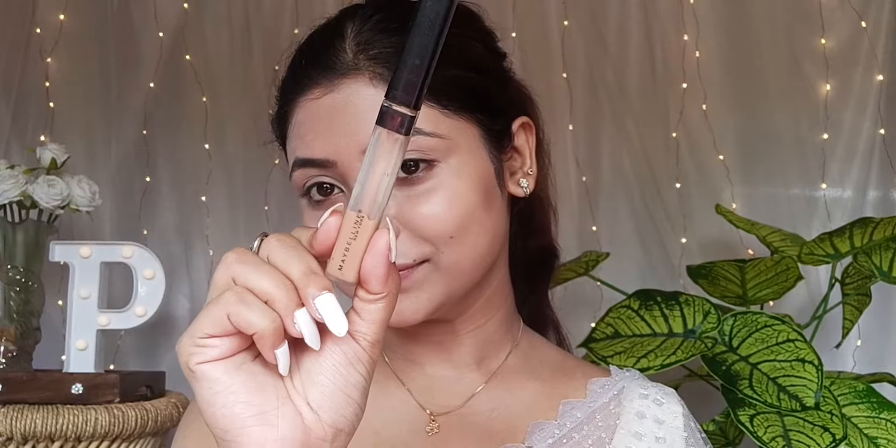The concealer is also an affordable option — Maybelline Fit Me. As you can see, it's almost finished on me. This is shade 25 Medium. It's very light and blends very easily. It also covers dark circles and dark spots really well.